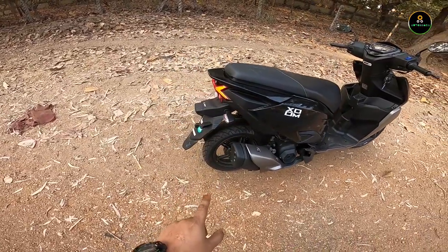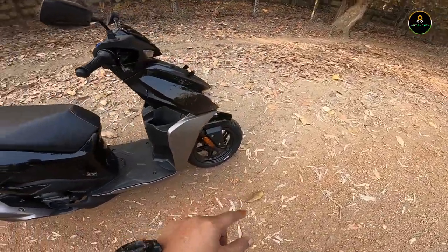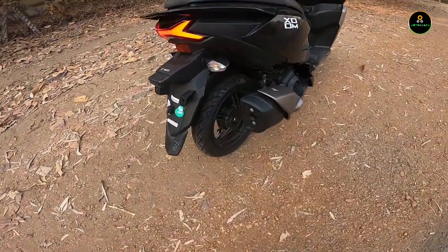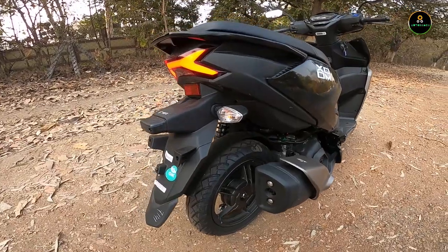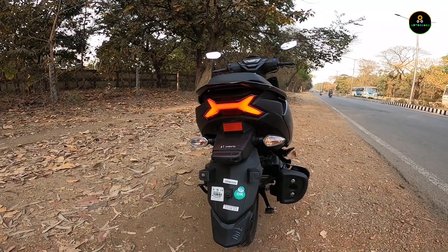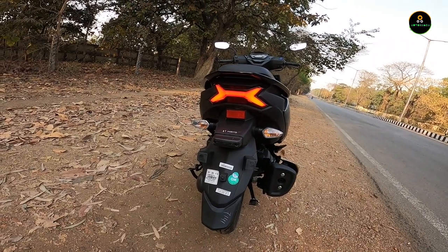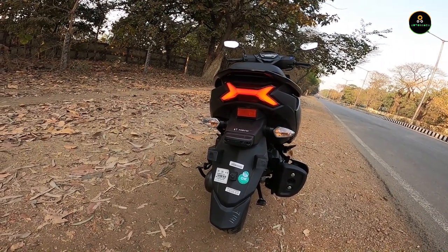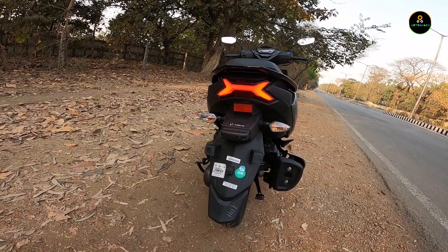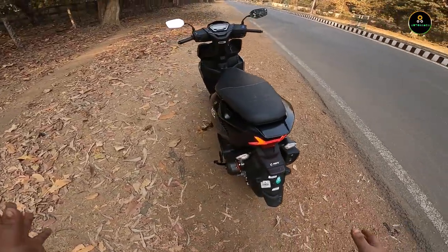The tire size is 12-inch — 90-section at the front and 100-section at the rear. The grip is awesome with no problems. The tires are from MRF. From the back, the scooter looks smart and peppy, giving hints of that new modern scooter genre — like the N-Torque and Avenis. The design is inspired from those scooters; I won't be lying about that.